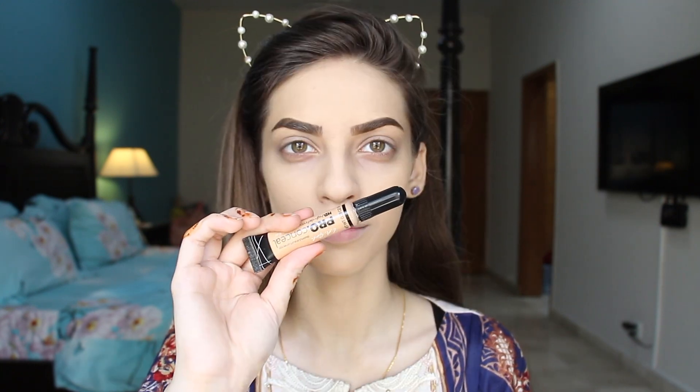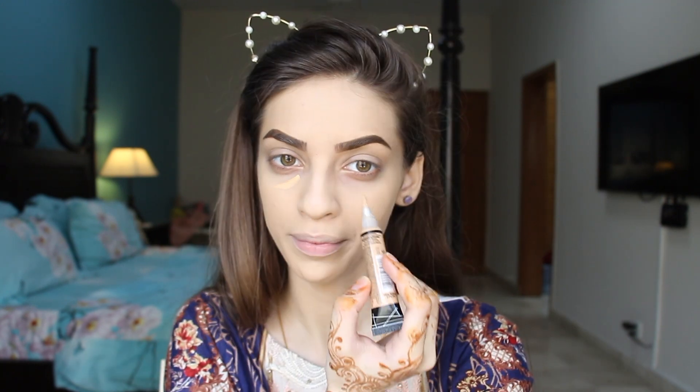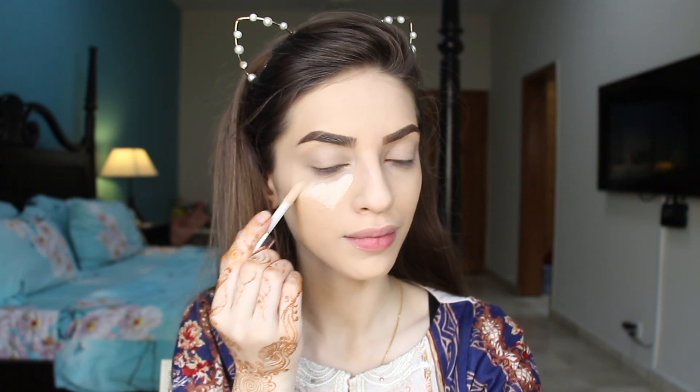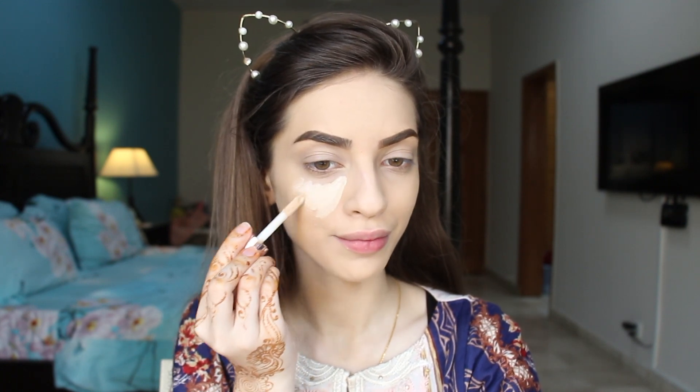After that, I'm going to use a LA Pro concealer to hide my dark circles and I'm going to blend this out with the beauty blender as well. After that, to give my face a little more highlight, I'm going to apply some Makeup Revolution concealer which is in the shade C2, and I'm going to highlight my under eyes. It makes my face look more highlighted and nice. If I only want to cover my dark circles, I skip this step and use only one concealer. But today I wanted more brightness so I'm using two.